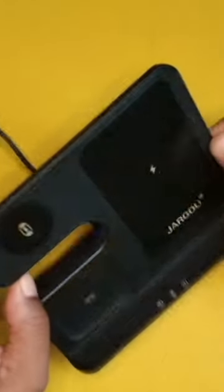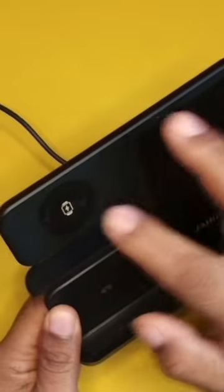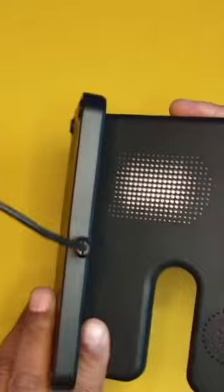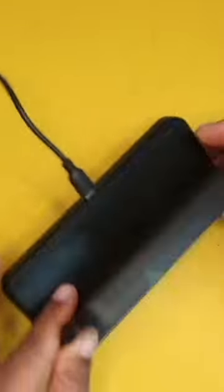Okay guys, today we're going to take a look at this budget iPhone charger. This is going to work for your iPhone, for your iWatch, as well as for your earbuds. This does have built-in ventilation. It uses one USB.